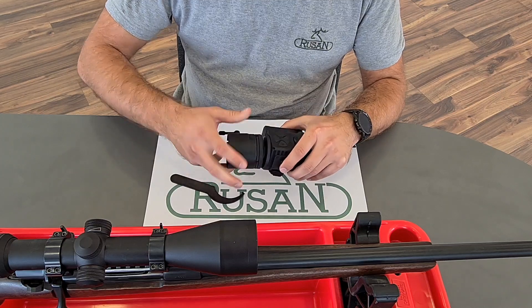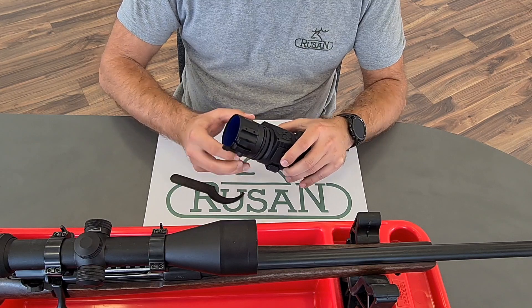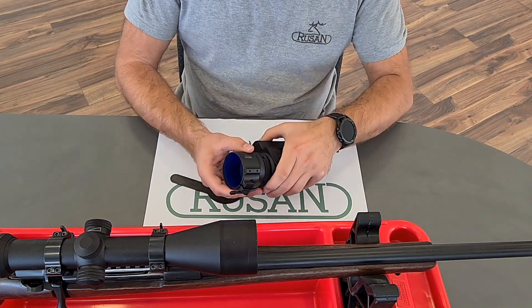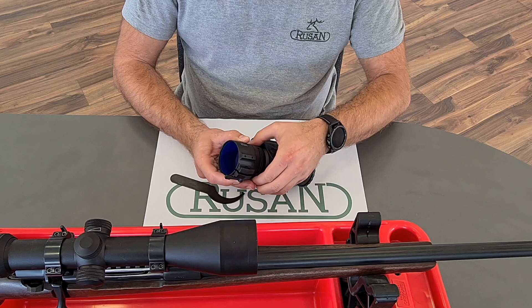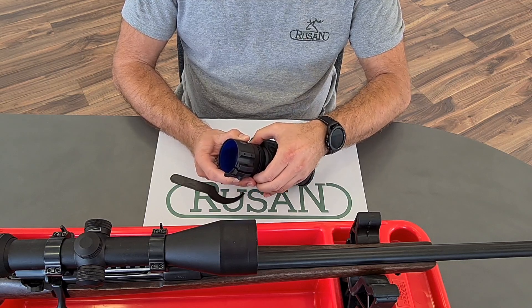Now you choose your position of the lever on the adapter. There is a fixing nut — I tighten it just a little bit with my hands, so the device is not moving while I put it on a dayscope.